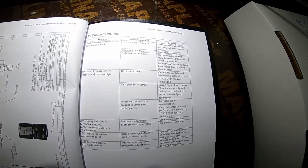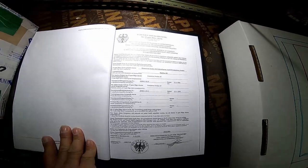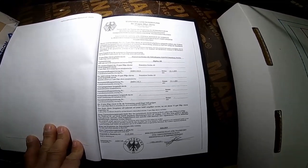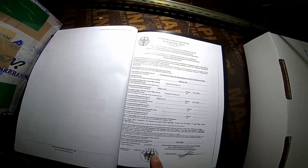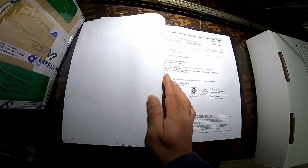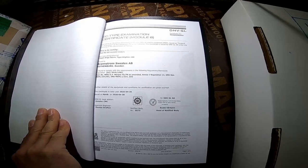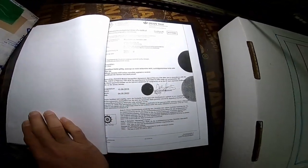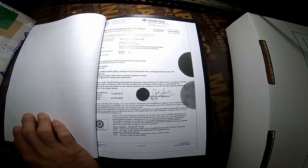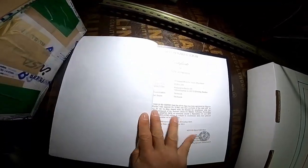I'll show you the troubleshooting page as well. This is the approval documentation — in case you need a copy of the approval. This is approved by BG. There is also a certificate. If you need anything else about this system, just send me a message.